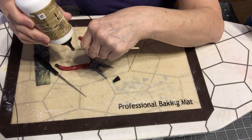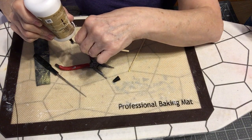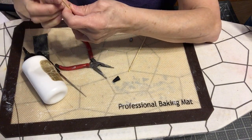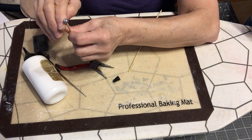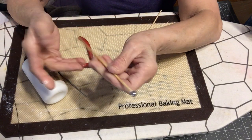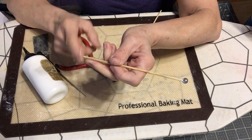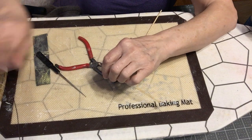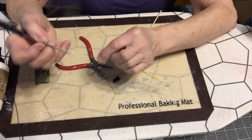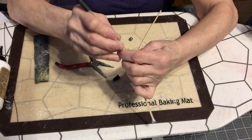I'm going to put a little bit more glue around it and then take it off the work surface in a minute. Make sure it stays a little bit inside. You can paint it any color you want. You do the same thing to the other side.